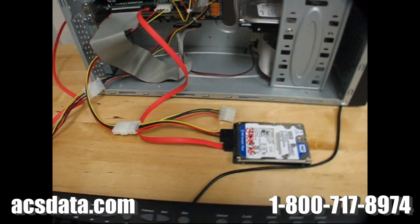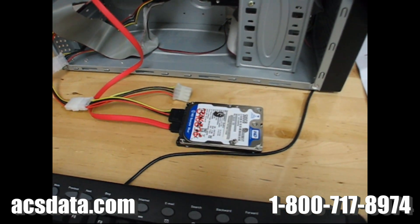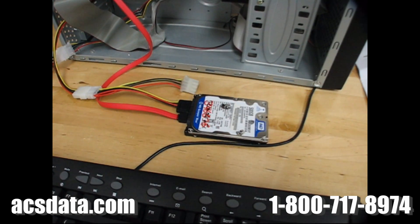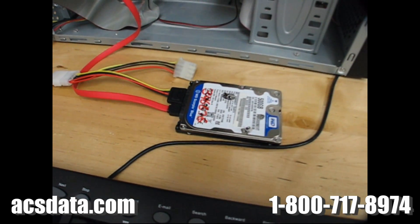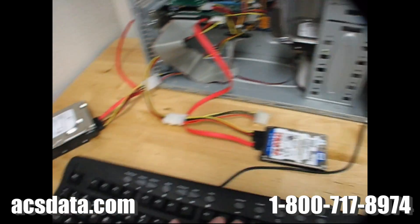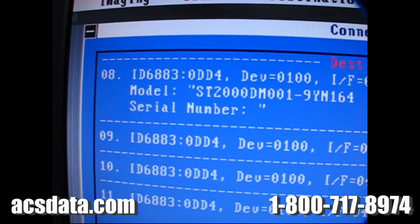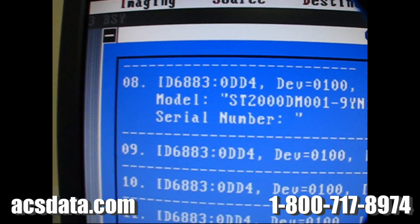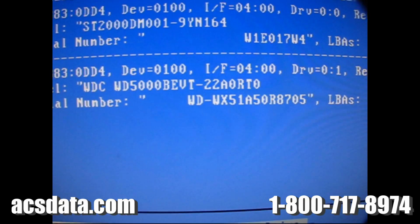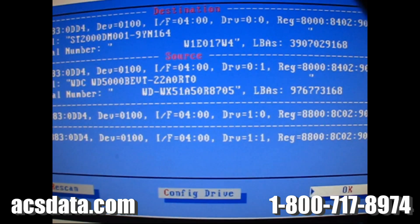Continuing on with case number 346676 — this is a 500 gigabyte Western Digital laptop drive. We've already gone through where the heads were stuck to the platters due to a fall, and we've gone through and extracted the heads from the platter surface. This is going to be our first test to see if these heads are still going to be usable. We have it hooked up to one of our imagers, destination drive hooked up. We'll apply power to this drive and see what it does. And the drive became ready — that's a really good sign.